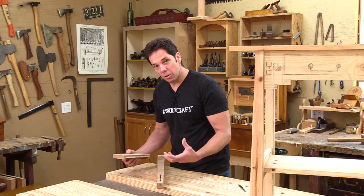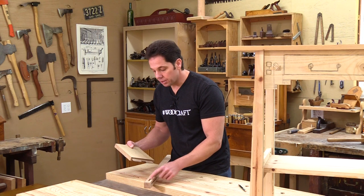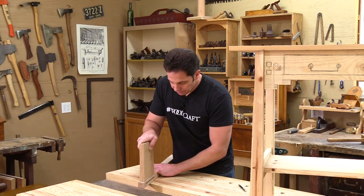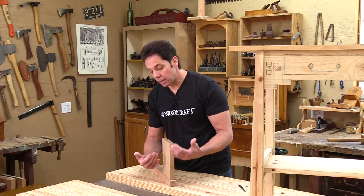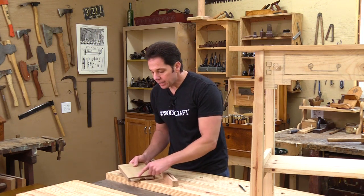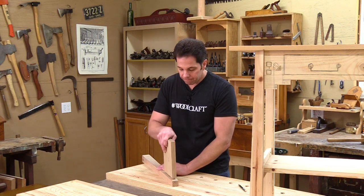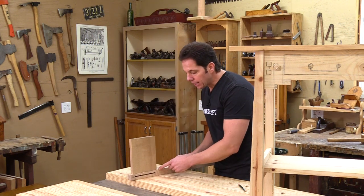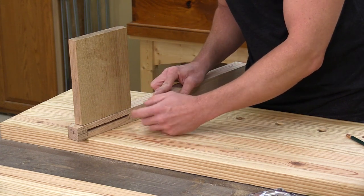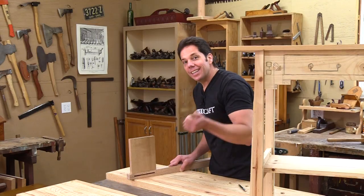When I make my mortise and tenons, I usually make the cheeks snug against the side walls of the mortise, and the shoulder cut I make a little smaller. The reason is the wood is going to expand and contract through the changing of the seasons. To control this, I put glue just on the top tenon and on the bottom I don't put any. When I put this in, I'll put one nail just through the bottom tenon on the backside — that nail is going to bend and flex, so when it expands it goes down and not up, pushing the top of my table away.